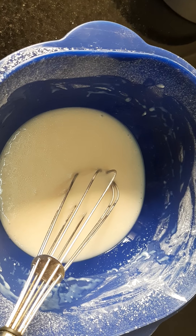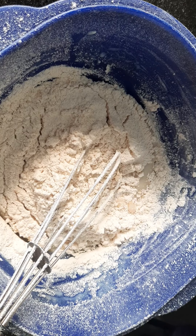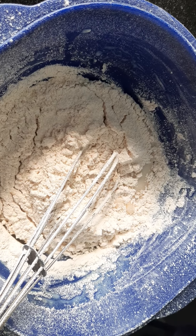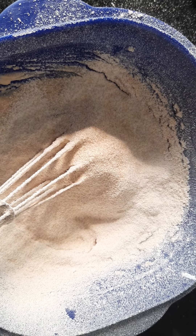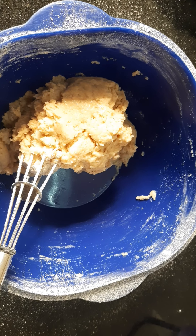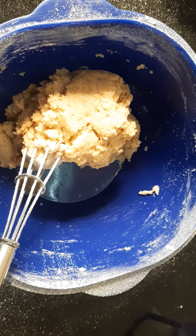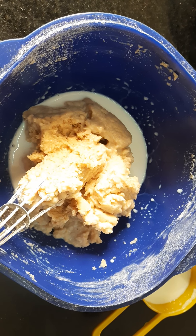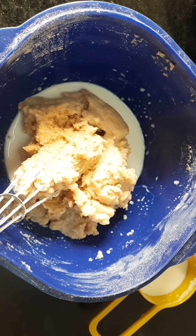Sift and add the dry ingredients. I have sifted and added half of the dry ingredients — I will mix it well, then add the remaining half. Now I will add enough milk to get a ribbon-like consistency. Add milk in small amounts, mix well, and then add more if needed.